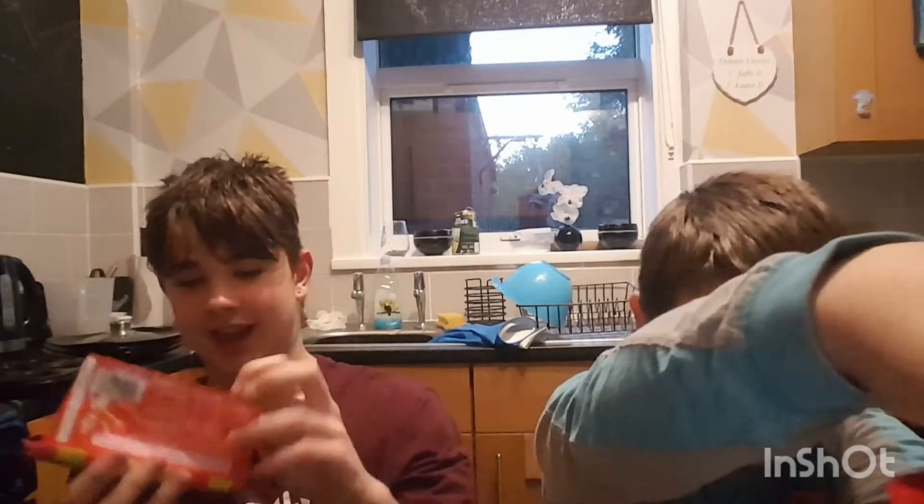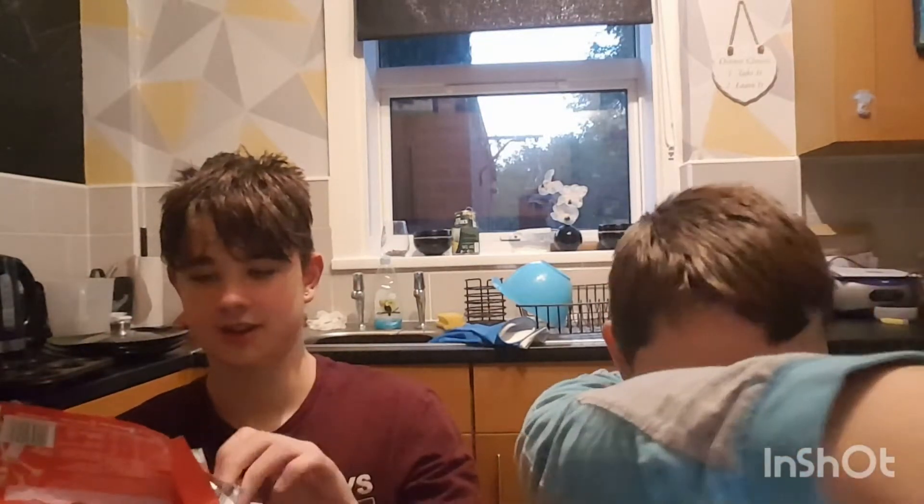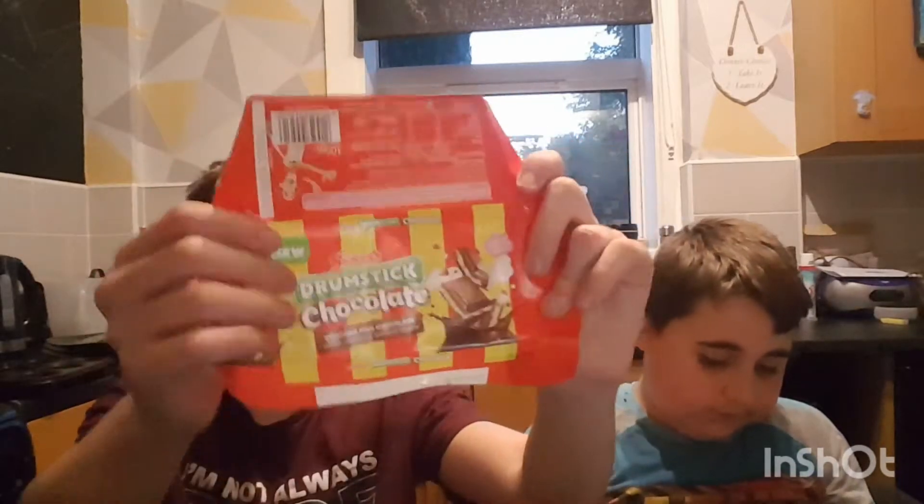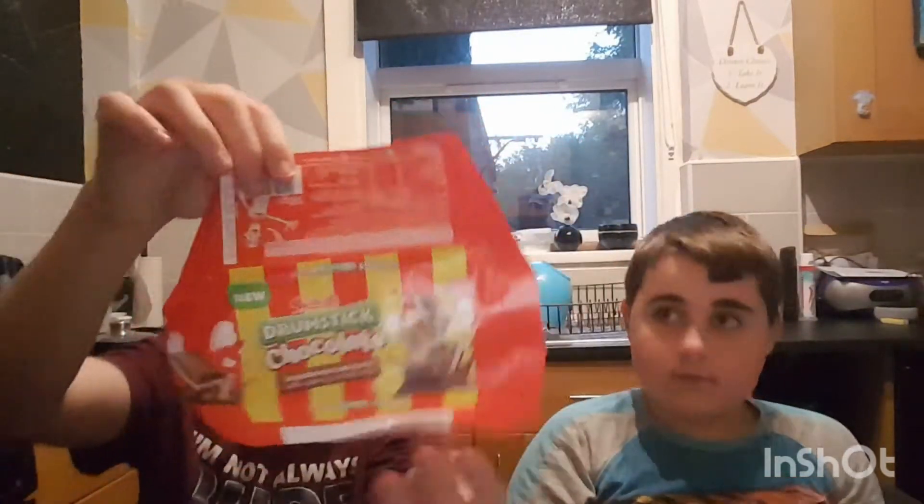It should be quite a satisfying opening. You peel it from the back like that and then it opens up with the foil as well. I feel like I'm in Charlie and the Chocolate Factory. This is what the wrapper looks like fully undone — it's a trapezium shape.